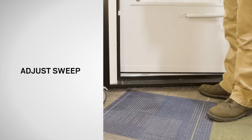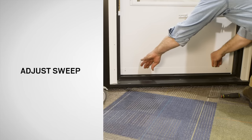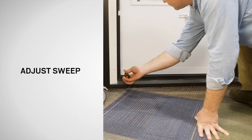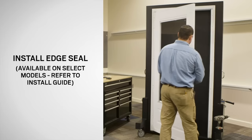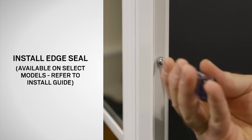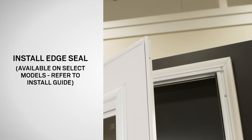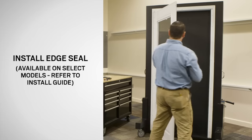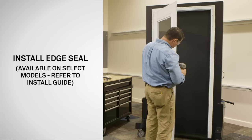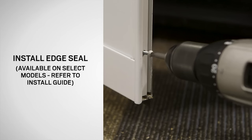Next, adjust the sweep. From the interior, loosen the sweep screws with a Phillips screwdriver. Adjust the sweep up or down until the fin lightly contacts the sill, then re-tighten the screws. Next, open the door and using a nut driver or flathead screwdriver, remove the four screws from the edge of the door and dispose of properly. With the weather strip on the interior, position the top hole of the edge seal with the top hole in the edge of the door. Fasten using a 1 inch painted screw from the yellow bag. Using the edge seal as a template, drill 1 inch deep pilot holes in the door through the pre-drilled holes in the edge seal. Fasten the edge seal to the door with five 1 inch painted screws from the yellow bag.